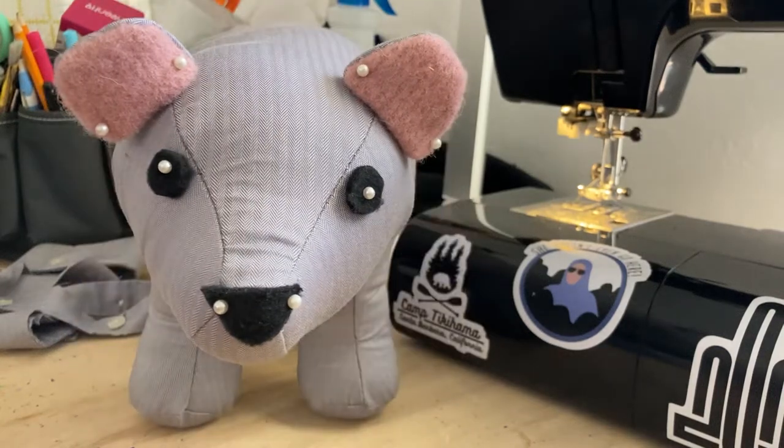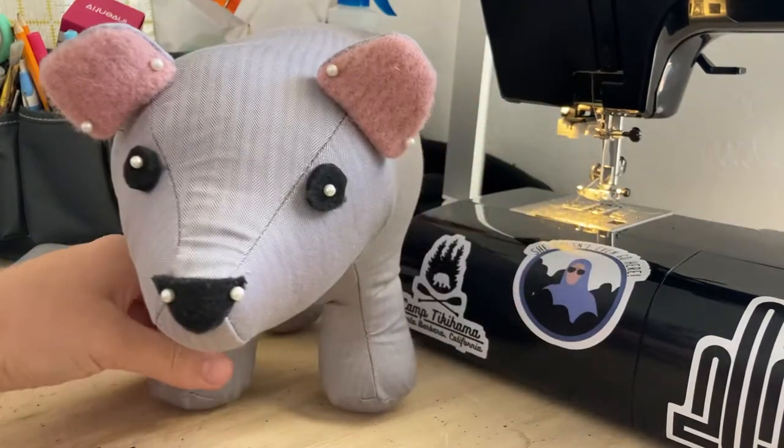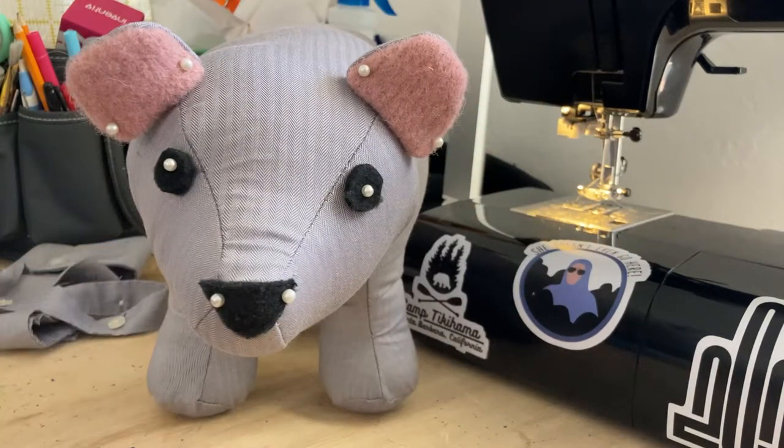As you can see, I have a mostly finished bear here. It just needs some hand stitching of facial details and closing up that side seam, but I wanted to show you some options for a memory animal.